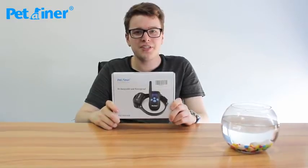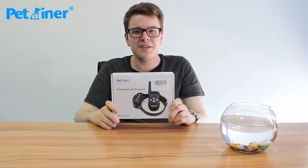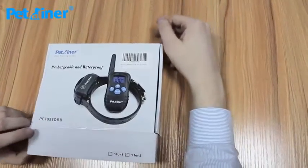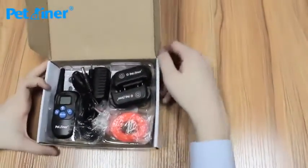Thanks for purchasing your new dog training system PET998DBB. We're now going to show you what you received inside the box when you first get your package.